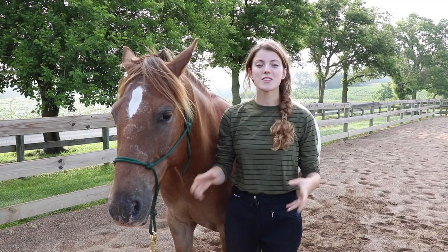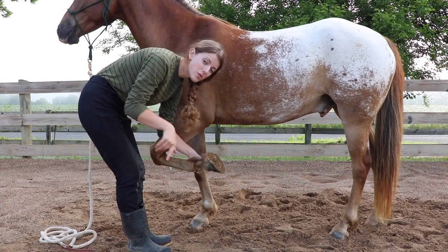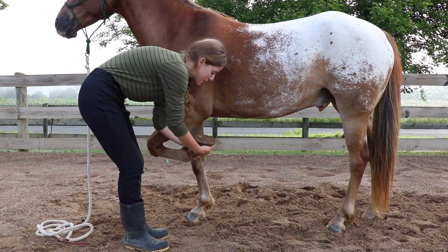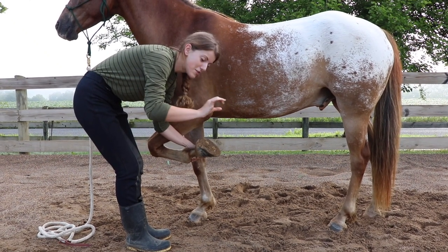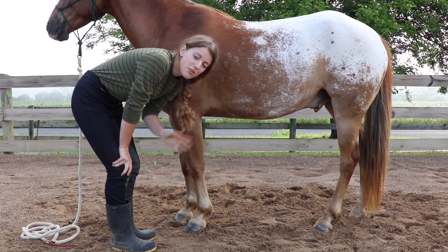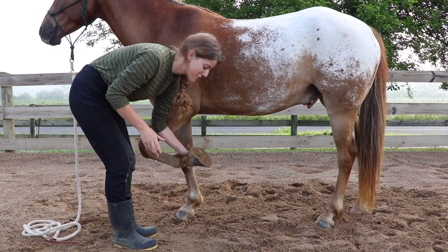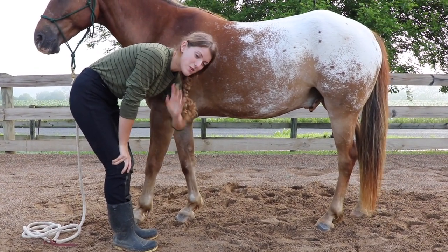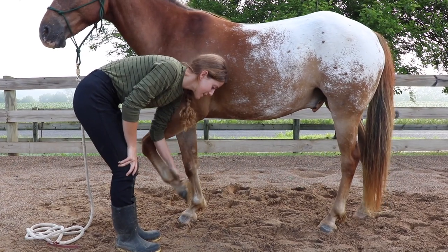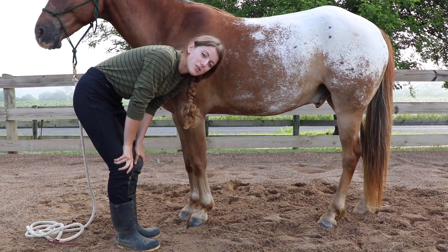The next common problem is a horse that pulls their foot away or slams their foot back down. One quick tip: tip their toe up to take the power away from them. If your horse is pulling on their hoof, wait for even a split second where they stop pulling, then put their hoof down. This teaches them that pulling doesn't get the foot released — only standing still does. If they do get their foot away from you, immediately pick the hoof back up. Even holding it for just a second makes a big impact, teaching them that you control when the feet go down.